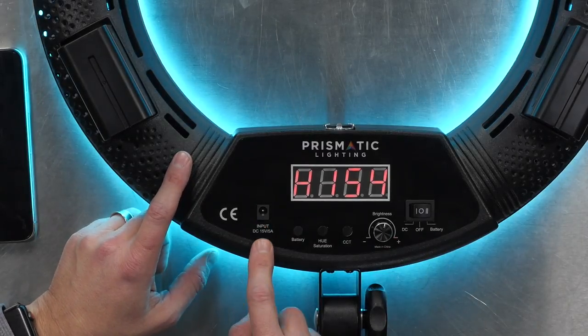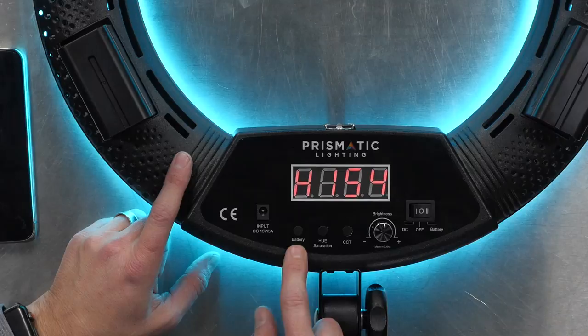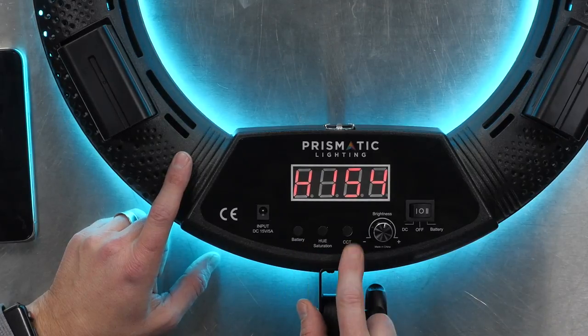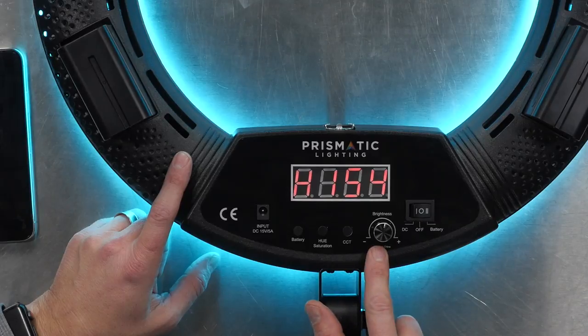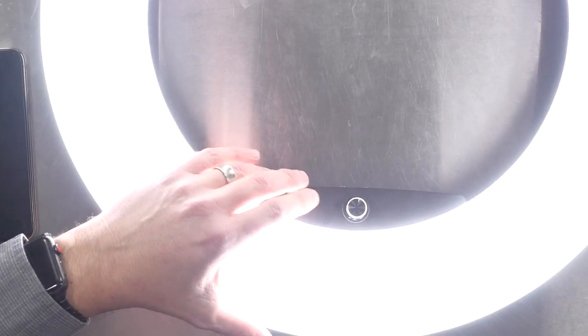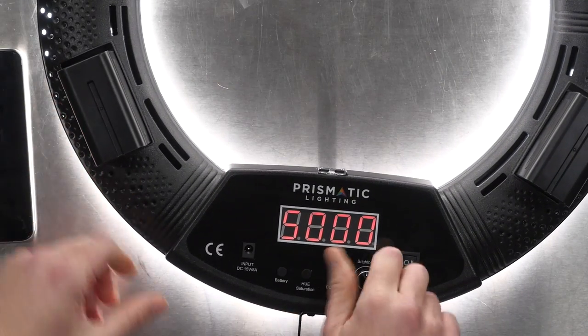There's a series of controls on the back. You have your power switch to toggle between DC and battery, your AC or DC input, and you have three buttons: a battery button, a hue/saturation button, and a CCT — that's your color temperature control button — plus a multi-purpose knob. If I flip it over it's going to get bright, but you can also see a knob on the front that allows you to control it from the front.